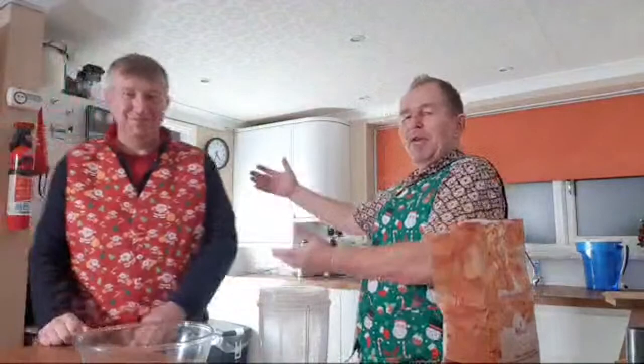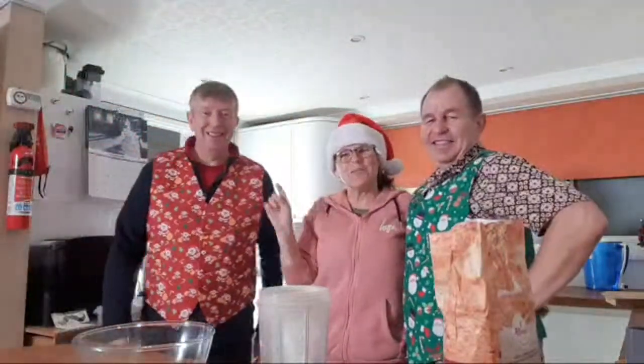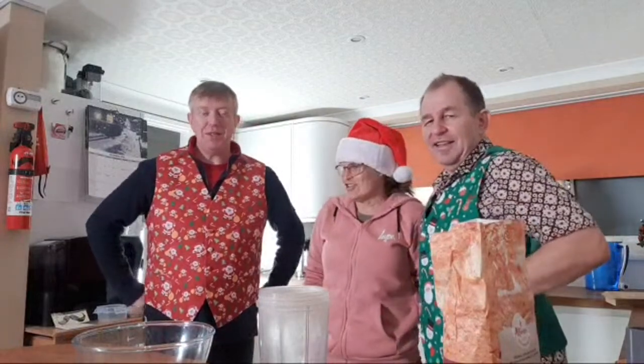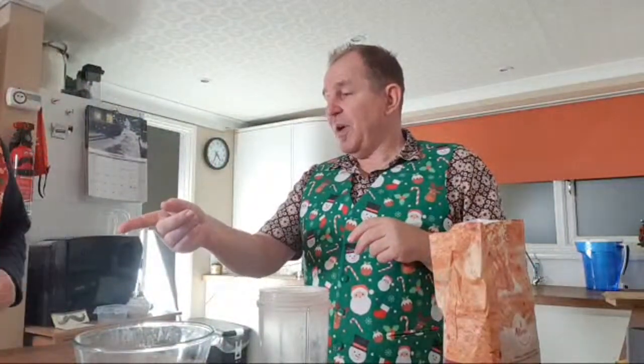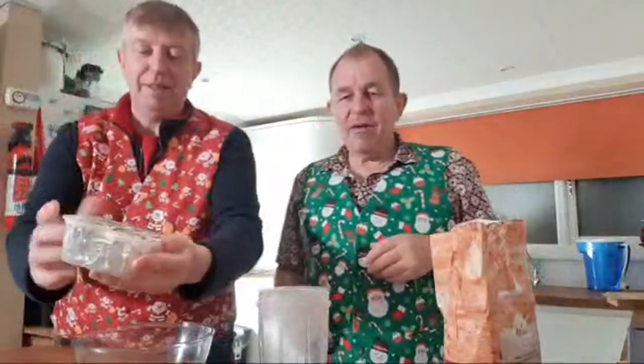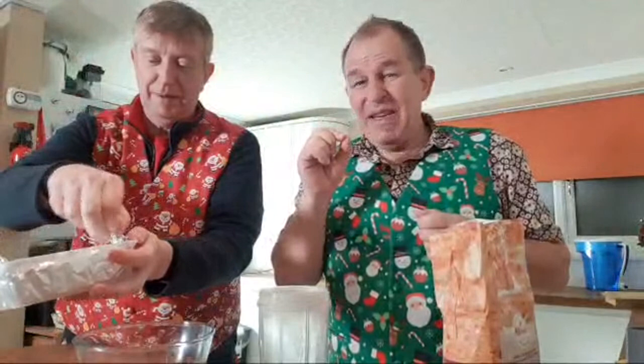My beautiful assistant Michelle is covering the comments, and Rick is knocking up some mince pies — he's become quite a dab hand at mince pie making. When we first arrived here he couldn't make a mince pie for love nor money, but now he could do them in his sleep. We're doing some special little puff pastry ones using this pre-made puff pastry sheet — it's a nice easy way of doing it.